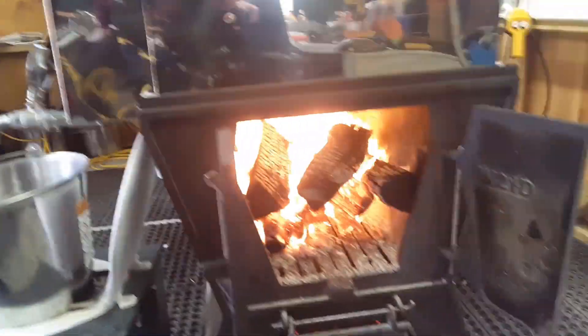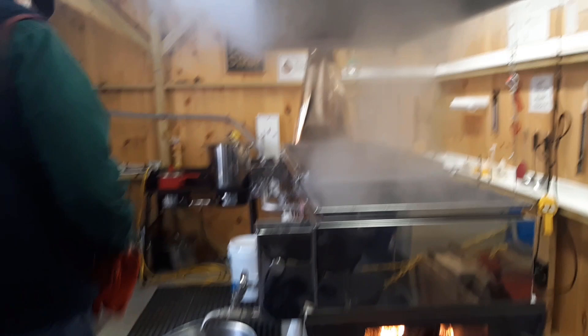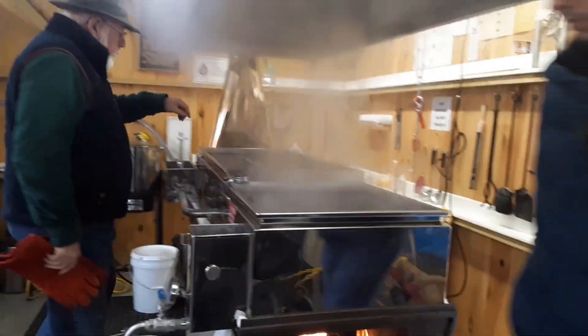Heat source — basically there's a firebox there. This is actually a raised flue evaporator. If you're looking in here, you'll see a series of flues — these are like channels — and they're about that deep, which is deep.